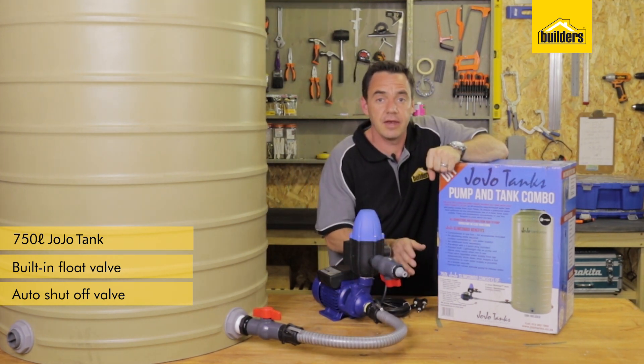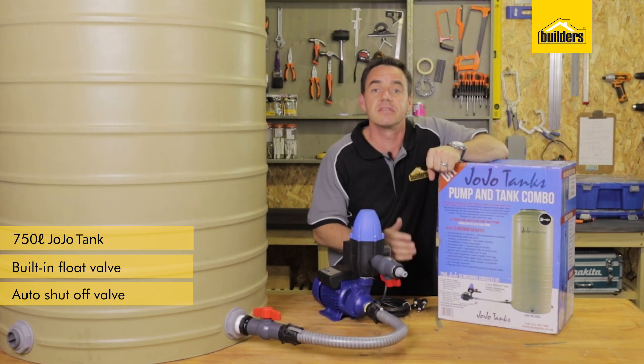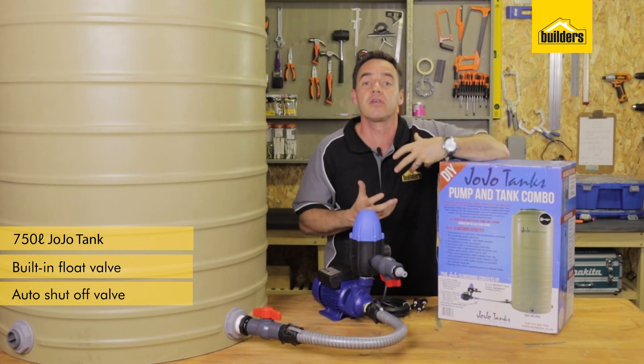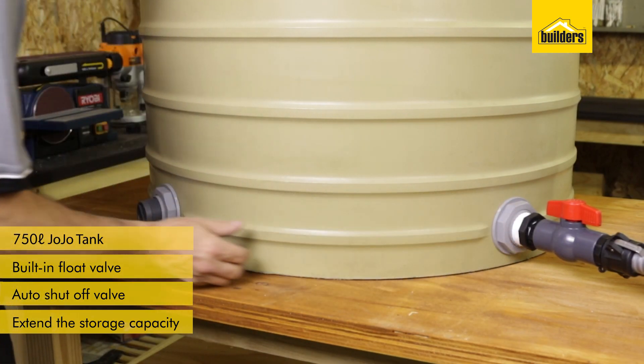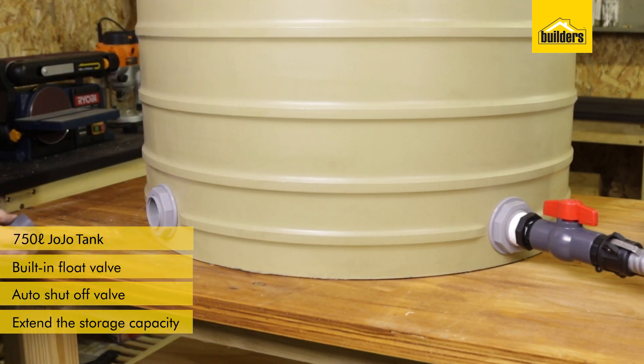With the extended option, you can connect multiple tanks in series, which obviously increases your storage capacity. On the side of the tank at the base, you can see additional connections have been installed to do this.